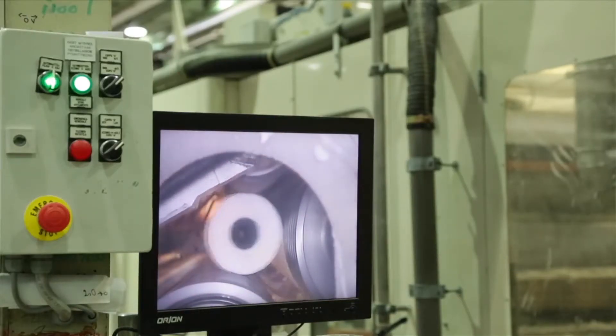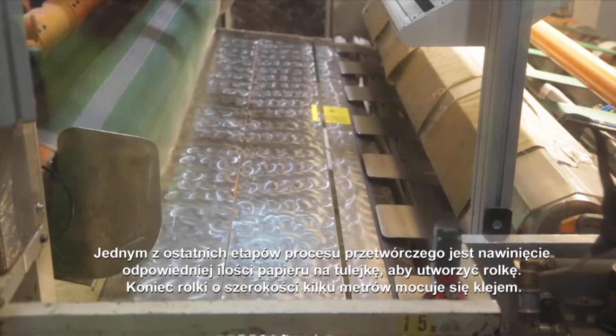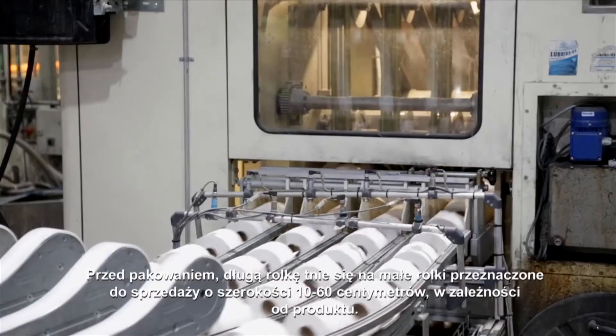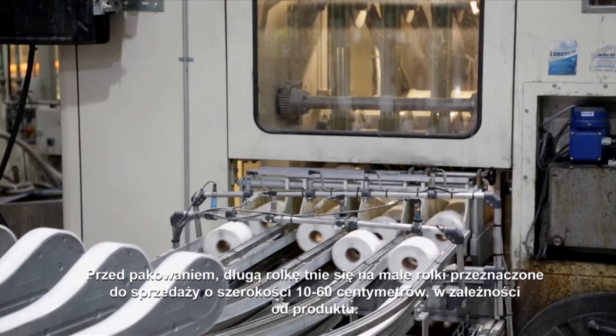One of the final phases of converting is to roll the right amount of paper around the cardboard core. The tail of the several metre wide roll is closed with glue. Before packaging, the long roll is cut into smaller consumer-sized rolls that are 10 to 60 centimetres wide depending on the product.